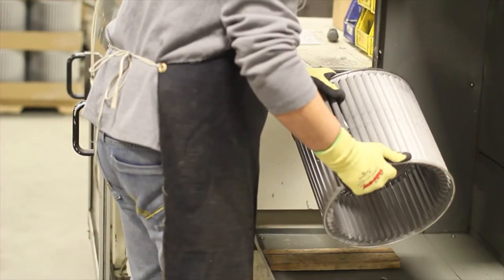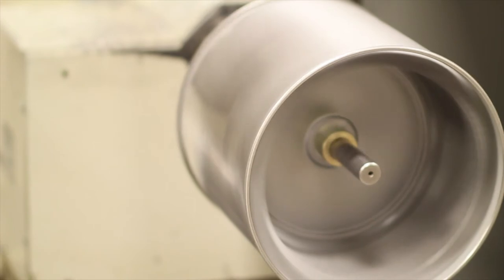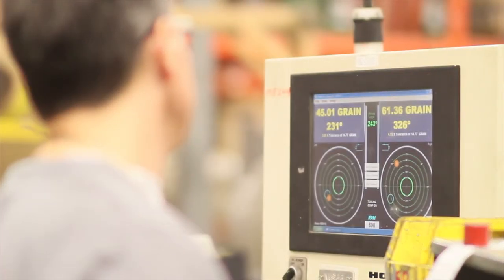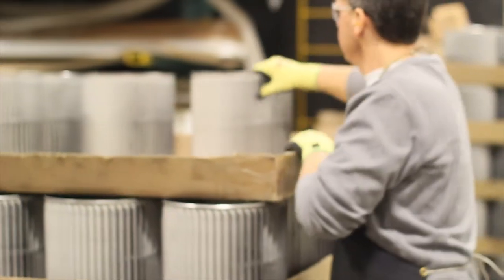The final step is to balance the wheel. The wheel is spun on a machine which ensures it runs smoothly at high speeds. If necessary, the operator makes some minor adjustments before testing it again. Once balanced, the wheel is complete and ready to be placed into stock.